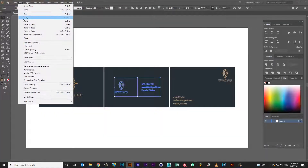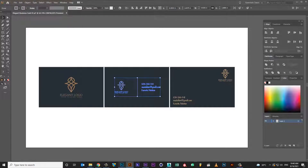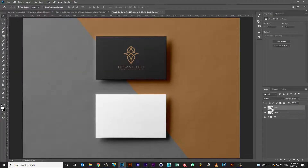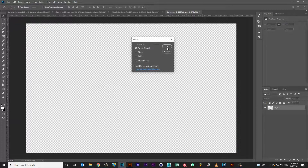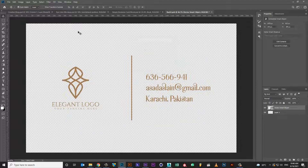Copy business card artwork. Double click on second link layer. Paste business card artwork. Save link file. Then close link file.